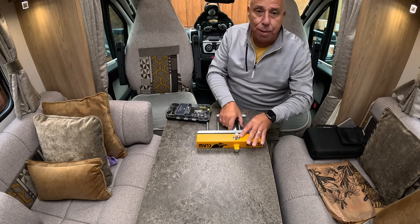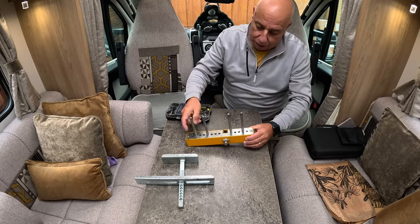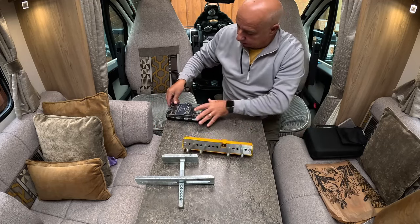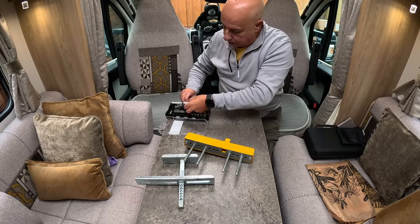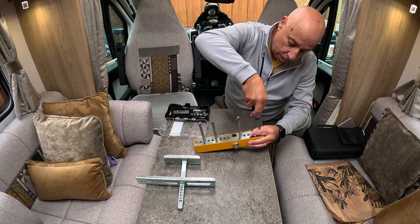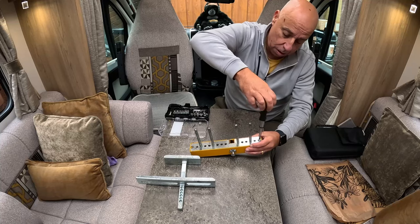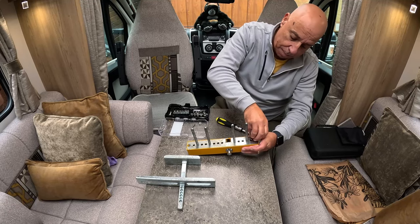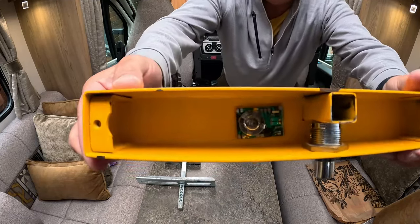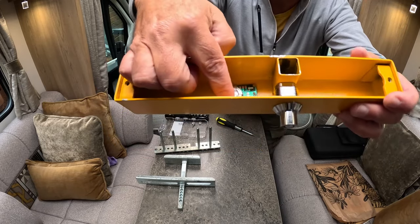What I'm going to show you now is how to replace the battery on the clutch claw. Take it off its main base part — there are two screws, one on each end, that you can hopefully see. Undo those, the back mechanism comes off, and then you'll see there is a small watch-type battery — I think it's a CR2020 — which basically just clips in there.